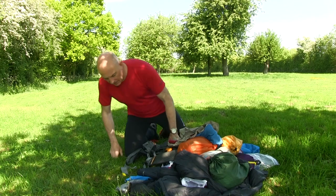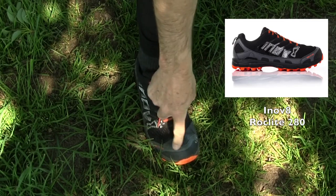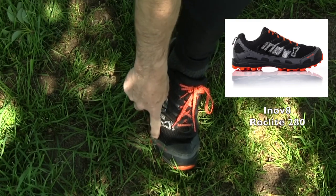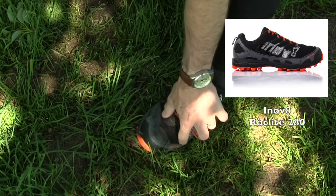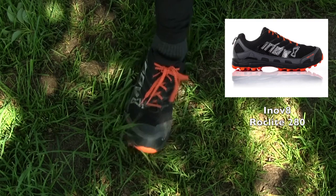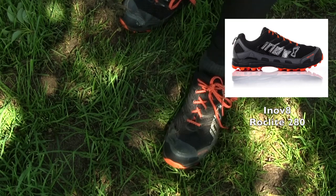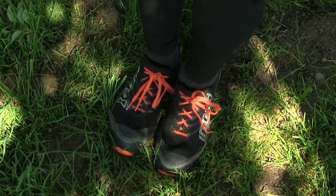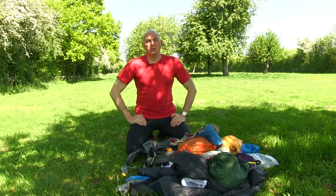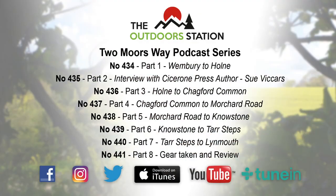Finally, the shoes — the Inov-8 Roclite 280s. You can see I added FreeSole around the rand just to protect them from falling apart, but there's a nice hole started there and the same on the other side too — really annoying considering all I've done is walk 120 miles in these, not through the roughest terrain in the world. Unfortunately that's the curse of Inov-8: they're brilliant shoes that fit really well and are great for trails, but they're not built as well as they used to be. Well, I hope that wasn't too long and laborious, but that's basically everything as it's arrived back from the trip. I hope you've enjoyed the videos and the podcast too — thanks for watching.